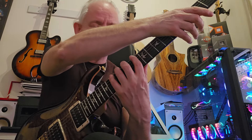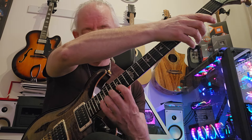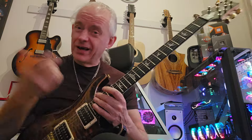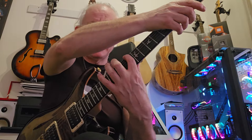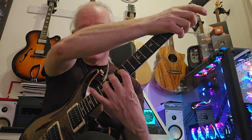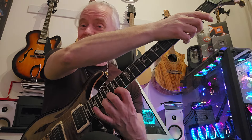So the whole thing slowly - I'll give you the tab. It's: 10, 12, 13, 15, 10, 12, 13, 15, then 12, 14, 15, 17, 12, 14, 15, 17, 12, 14, 15, 17, and then 15, 17, 18, 20, 15, 17, 18, 20.